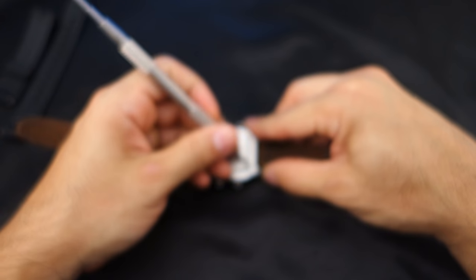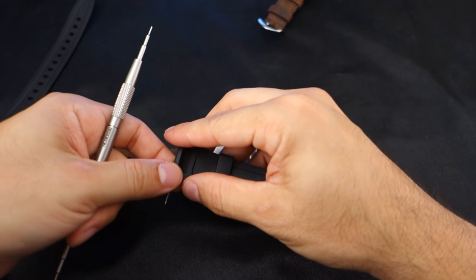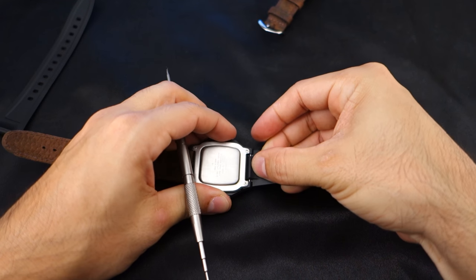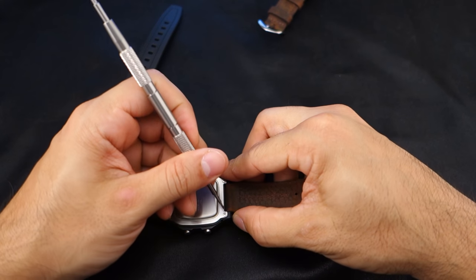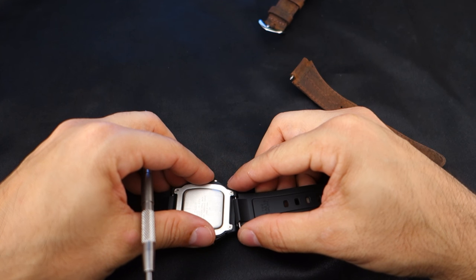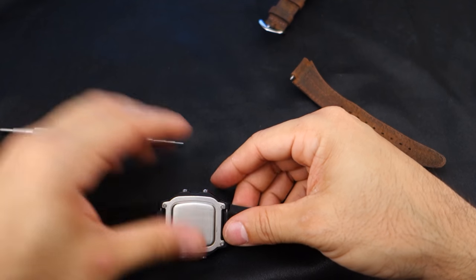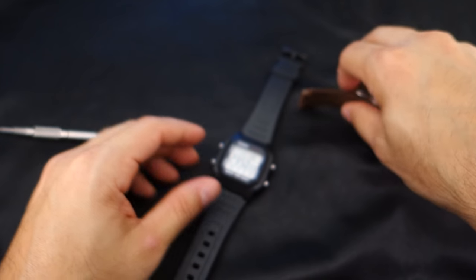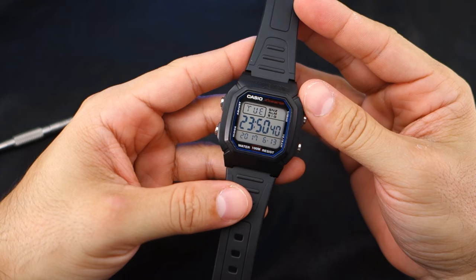I'm going to put this back on the black strap — I think I like it better. I'm going to cut it to fit. I almost feel bad about cutting it, because this watch costs less than the replacement straps. It's kind of like going to Costco and buying razors that come with replacement blades, and then you notice the standalone replacement blades cost ten times as much — you might as well just buy a whole new set.